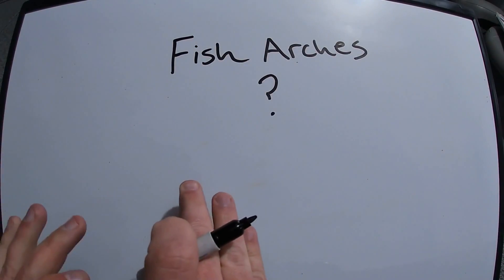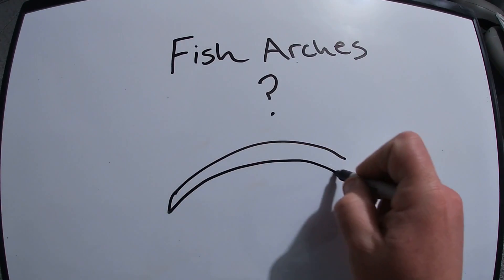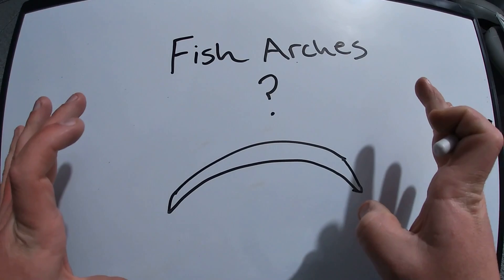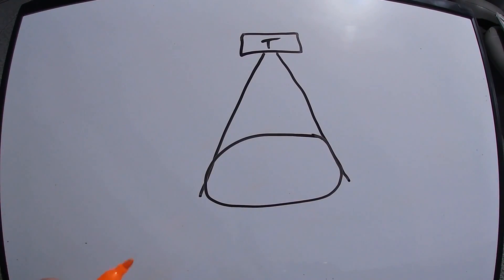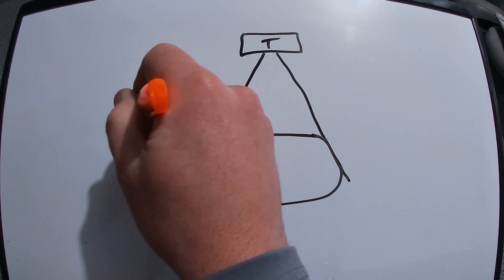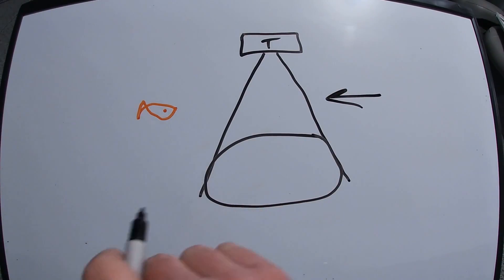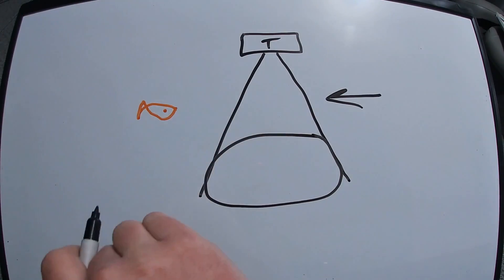Now let's get into the really good stuff — fish arches. Everybody has seen them. If you've ever thought about buying a graph, you go to look at it and you see 2D pictures of these nice typical fish arches. I know you've heard it — everybody's wondering why am I not seeing fish arches on my graph. Let's talk about exactly what has to happen to get that typical fish arch on your screen. Let's say our boat is traveling in this direction and we've got our 2D sonar beam broadcasting down — we are fixing to drive over a fish and we're looking for that arch.